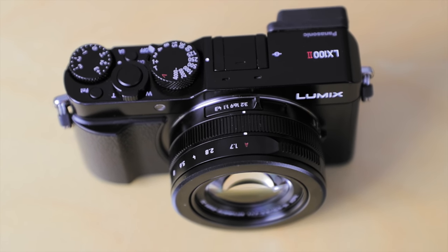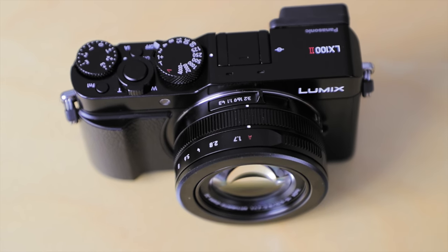It's also got this aperture ring around the front on the lens, which is always a really nice touch. It goes hand in hand with things like the dials on the top, which are the exposure compensation and the shutter speed. It's also got a little switch on the top of the lens which allows you to just switch between aspect ratios, which is always really handy.